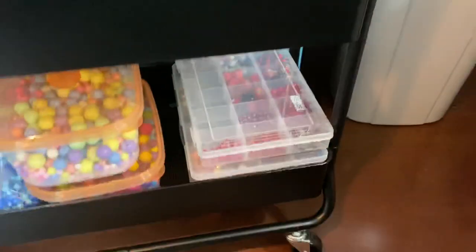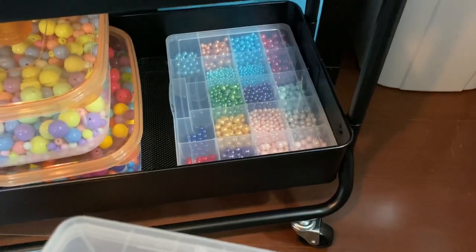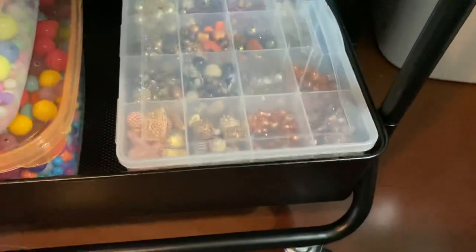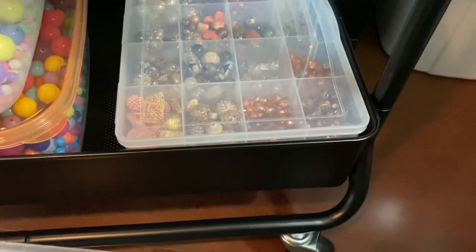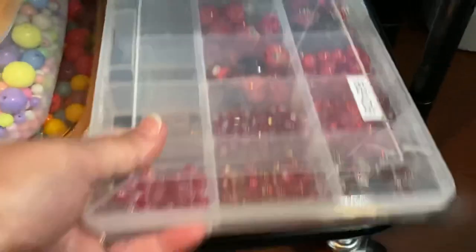Down here I separated my containers into certain colors — but those are all pearl. Then I have this one here which is all gold. There was some gray in there, golden gray, that yellow-gold color. And then these are red.